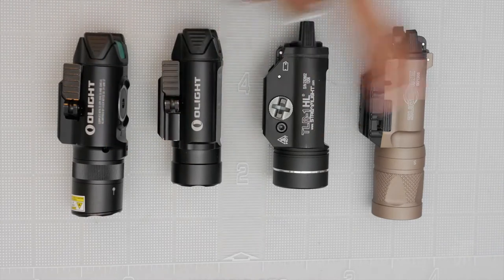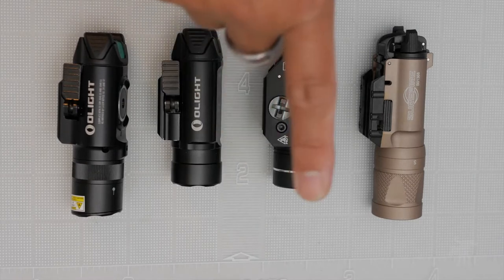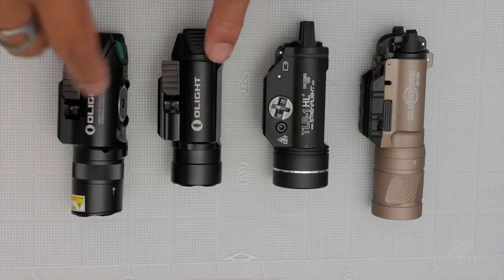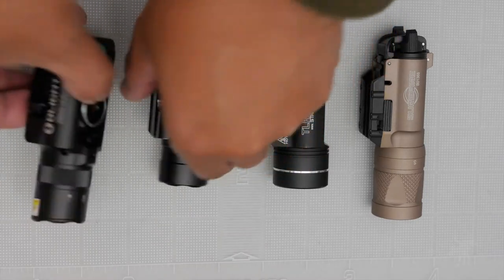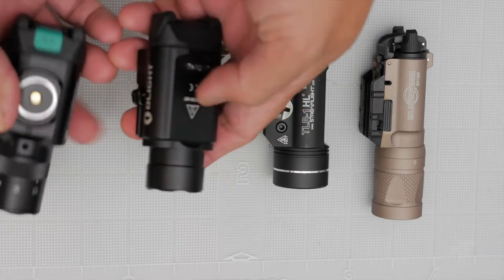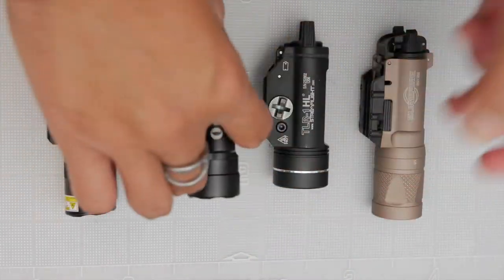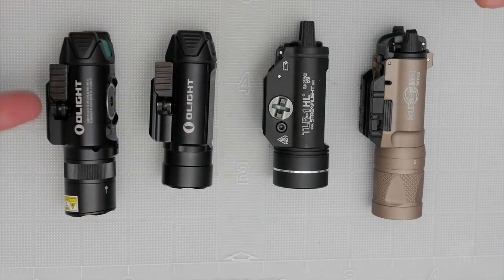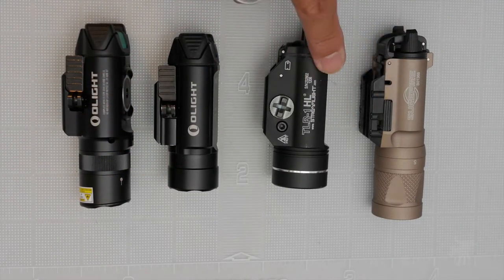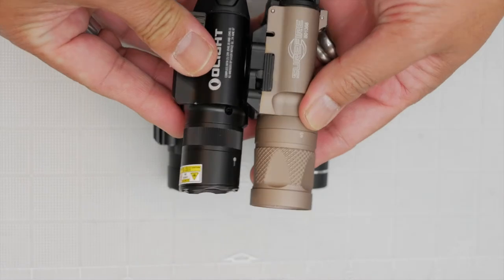First, a size comparison with popular weapon lights: the Olight Valkyrie PL2, the Streamlight TLR1, and the Surefire X300. The Baldr shares a lot of physical similarities with the older Valkyrie — the overall body dimensions are almost identical. It is a little bit longer, sharing the same latching mechanism, but about half an inch longer than the Valkyrie, roughly the same length as the Streamlight, and just about a quarter inch shorter than the Surefire.